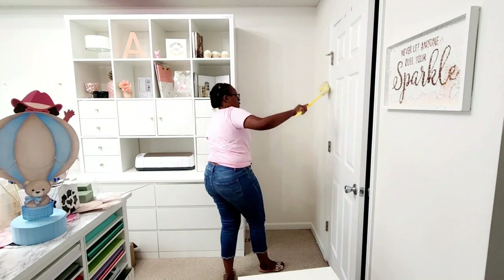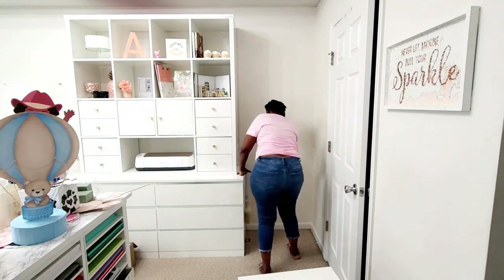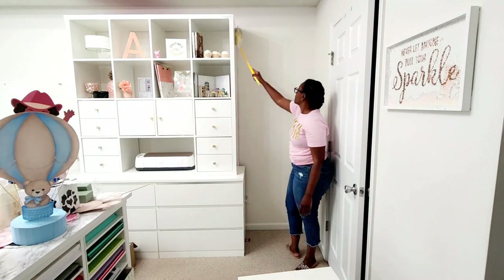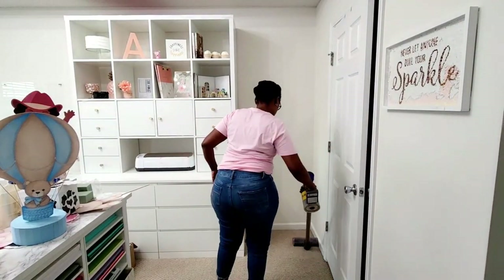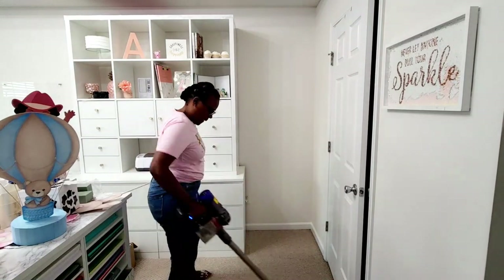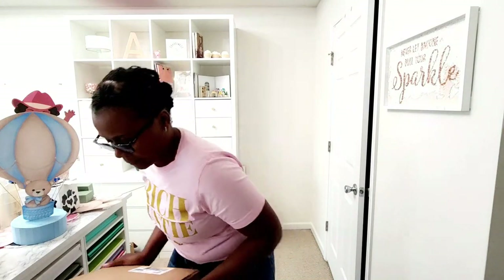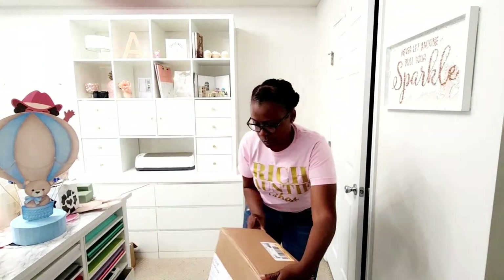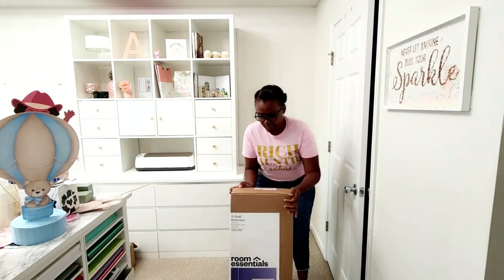Here I am cleaning and dusting because I haven't done that area in a while, so I'm just going to dust it and then move the table out and do a little bit of vacuuming since I haven't been able to really vacuum that area in a while. This is the bookshelf that I am using from Target.